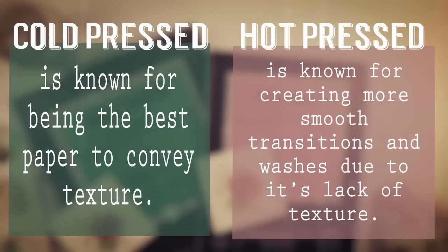Whereas hot pressed paper is known more for its smooth transitions and washes due to its lack of texture.